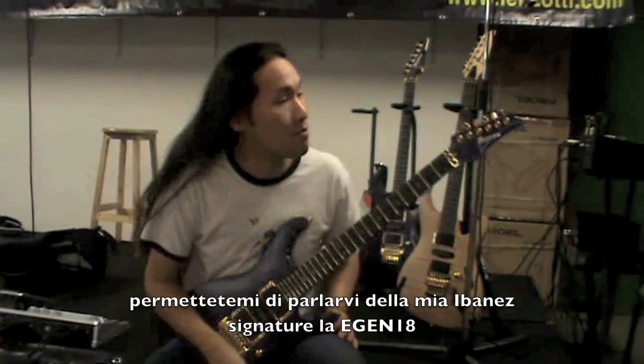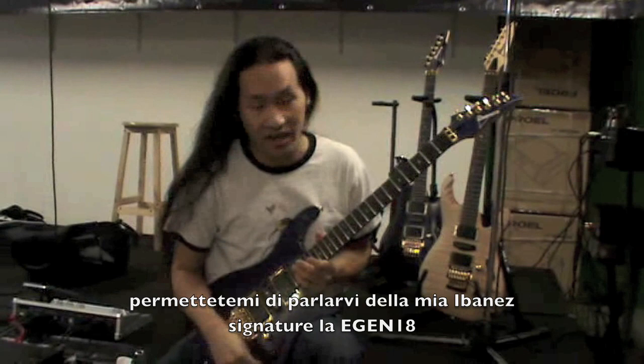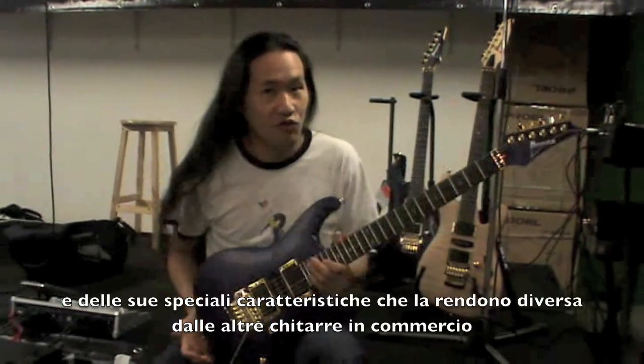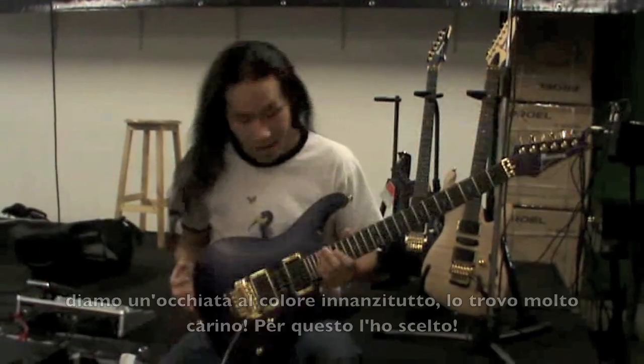So let me tell you a bit about my signature Ibanez guitar, the Ibanez E-Gen, and some of the special features about it which makes it different from any other guitars out there right now.